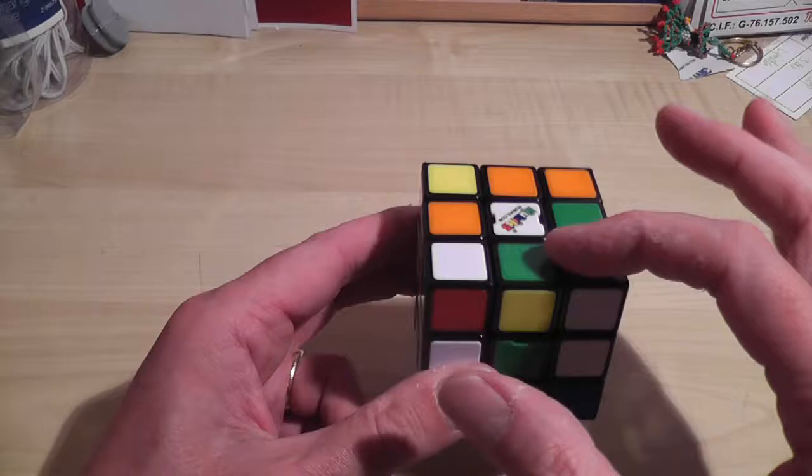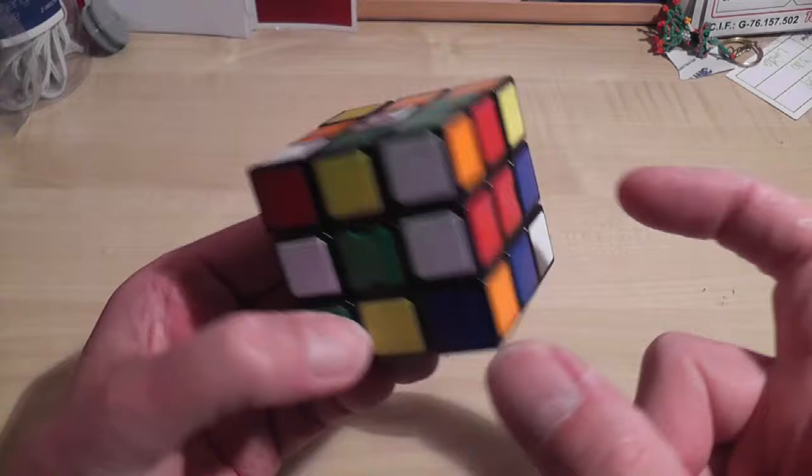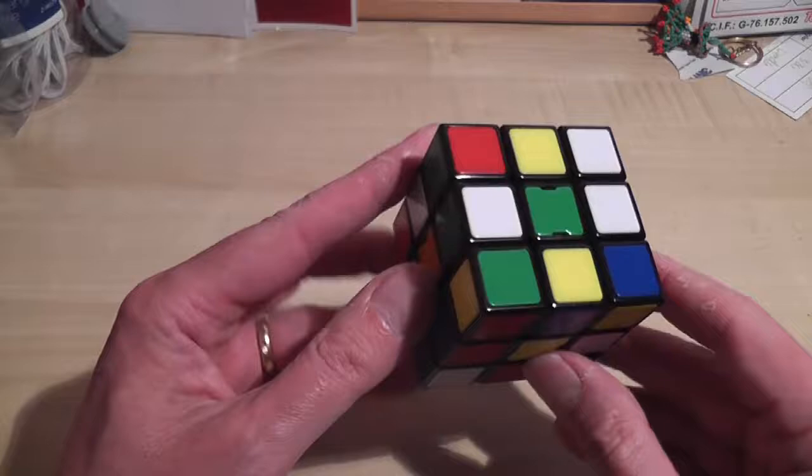So this will be a white face, this will be a green face, which means a white and green tile needs to go there. A white, green, and red tile has to go there, and so forth. What it also means is those six center tiles are already solved for you, so you don't have to do anything with them.